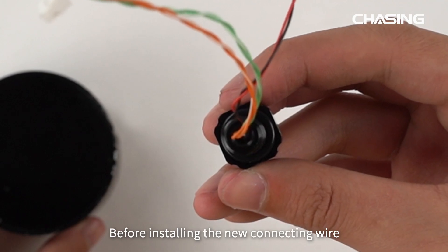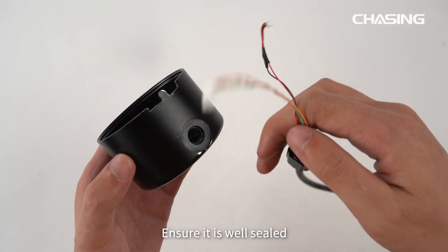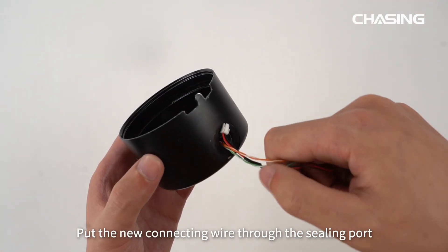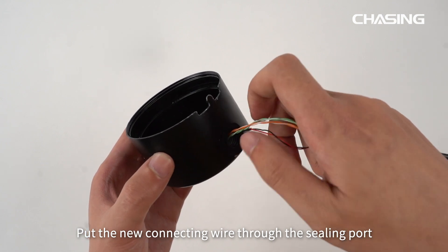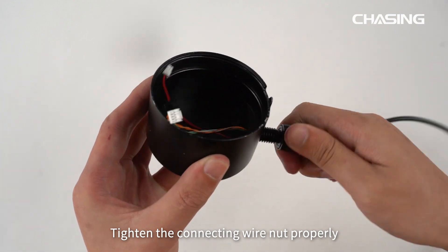Before installing the new connecting wire, check the O-ring at the nut first. Ensure it is well sealed. Then put the new connecting wire through the sealing port and tighten the connecting wire nut properly.